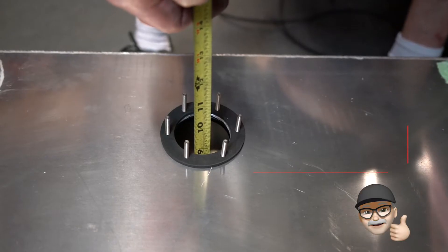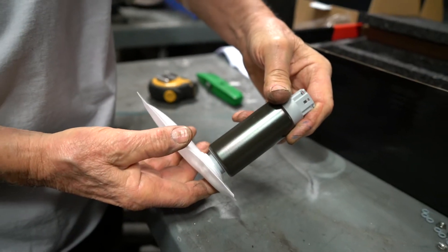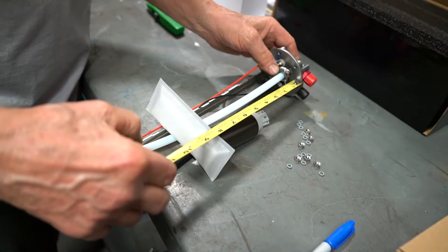Now we're going to measure the depth of the tank so we know how deep to make the module itself. We want the fuel pump to be 3 1/8 to 1/4-inch off the bottom of the gas tank, so we're going to measure the pump so we are that distance.